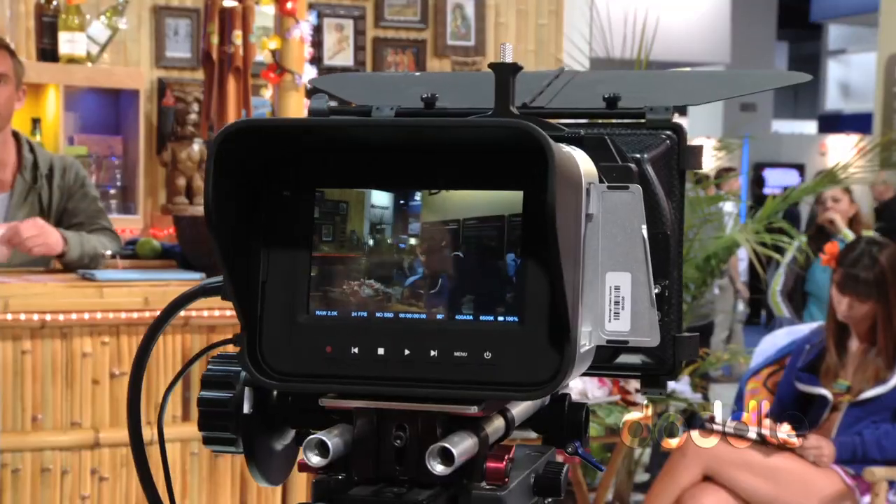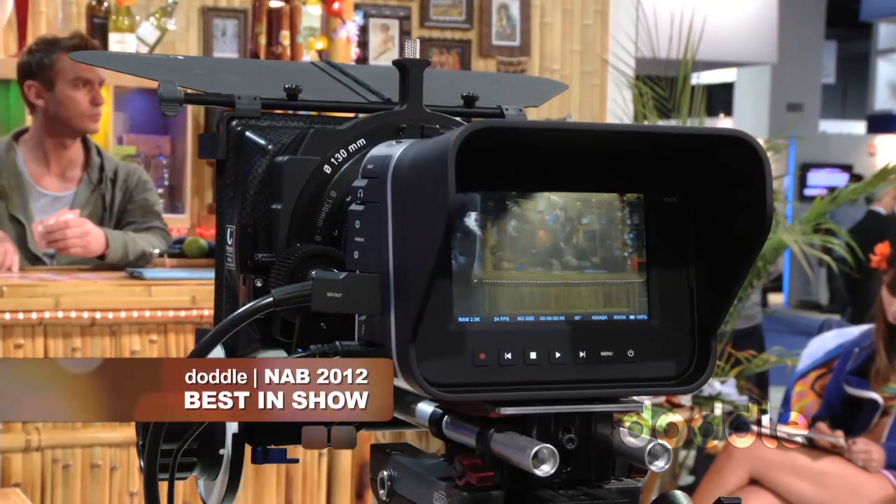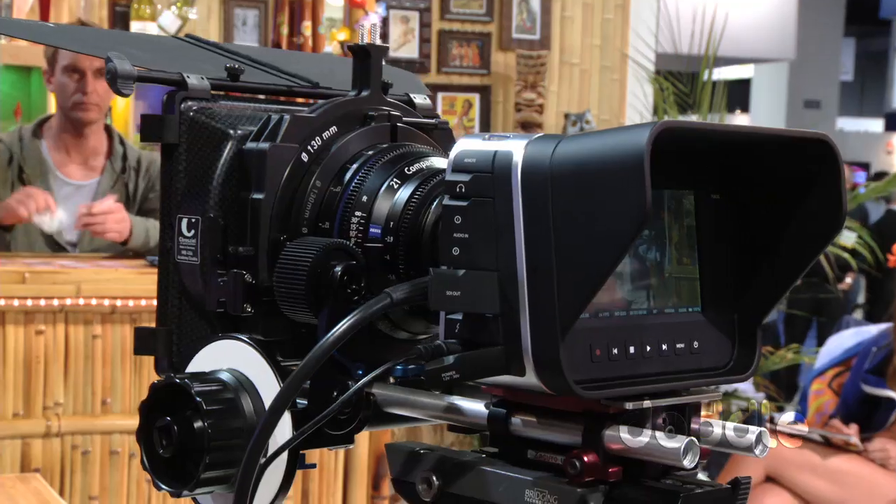Yesterday morning at 9am we showed the world for the first time the new Blackmagic Design Cinema Camera, and this really is incredibly exciting. Tell me the price — it's a $3,000 camera, it's $2,995. And for that amount of money, what does this camera do? Why is there so much interest?